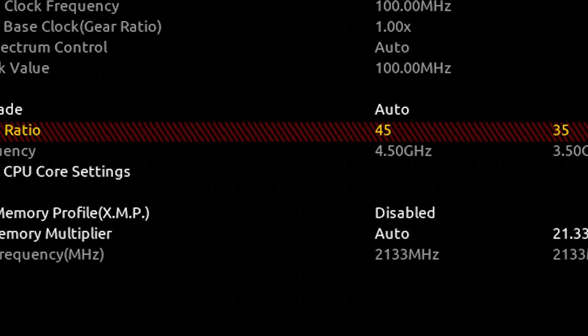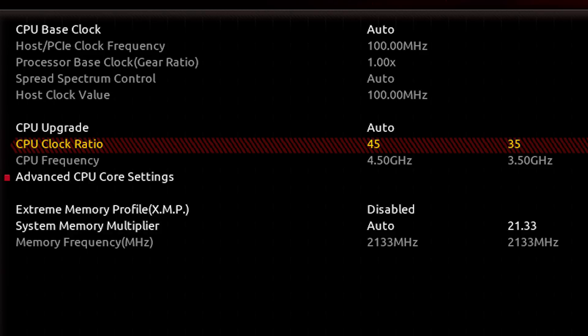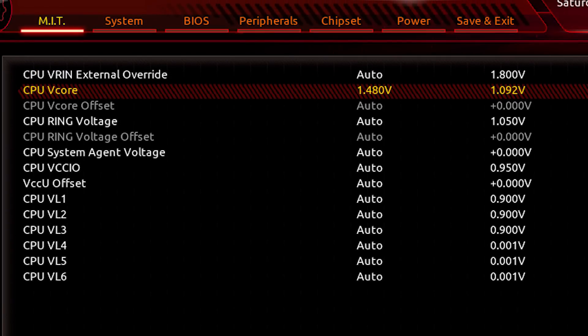The 6800K we can't overclock quite as much being a six-core CPU, so we're setting it to 4.5GHz, and in order to maintain stability we're going to set the voltage to around 1.4 volts.